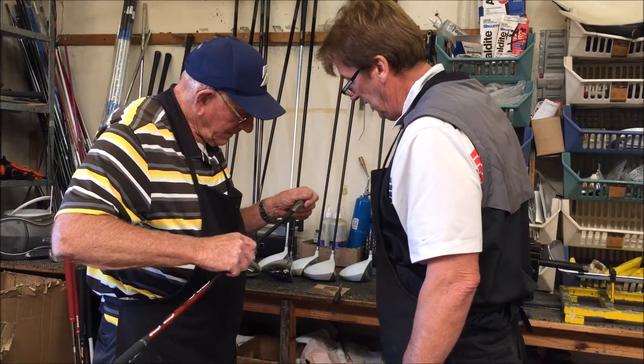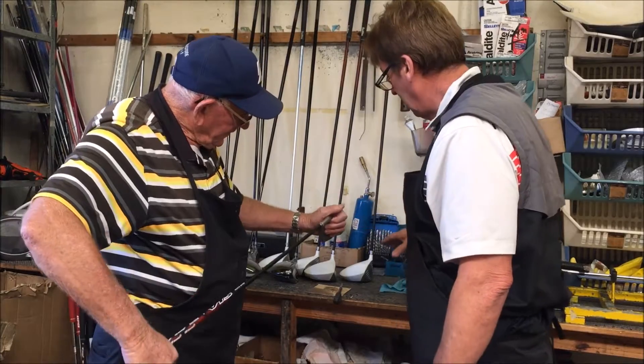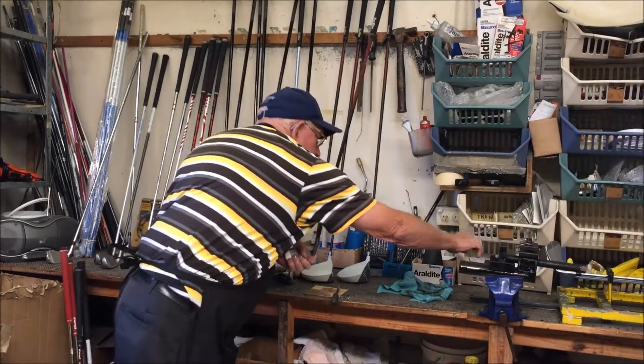When we do a lie angle check — now Barry has custom fitted these drivers with individual shafts for swing speeds. What I'm about to do now is I'll be gripping some clubs on my custom fitted bench.